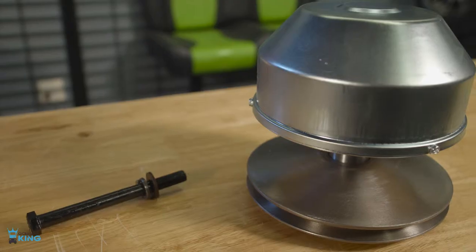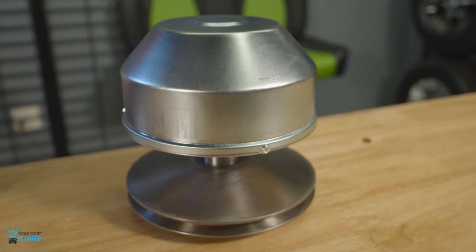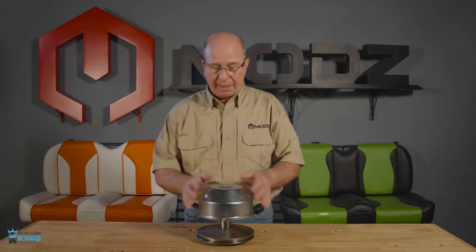Welcome back. Today we're going to be looking at the primary clutch or drive clutch for a Yamaha G2 to G22. It works off centrifugal force, it's spring pressurized, and it mounts on your crankshaft.